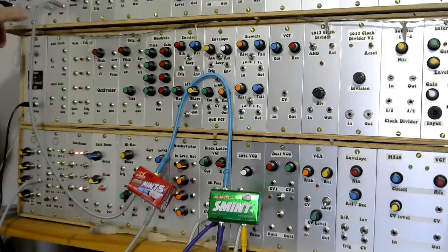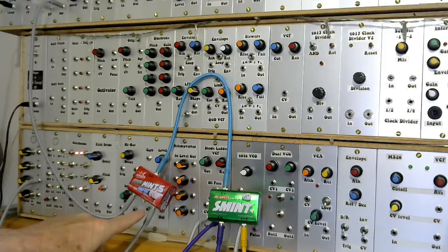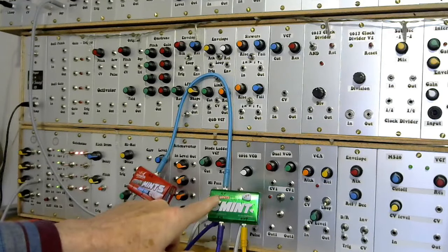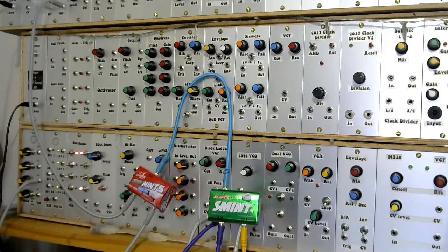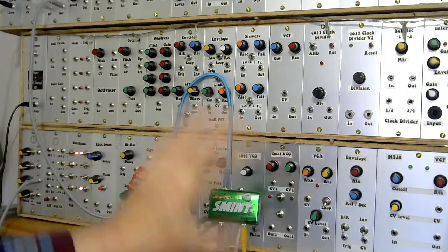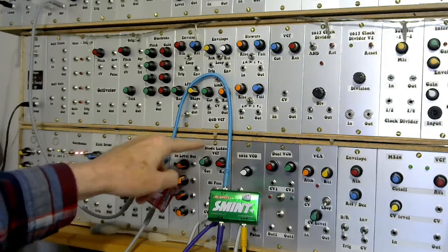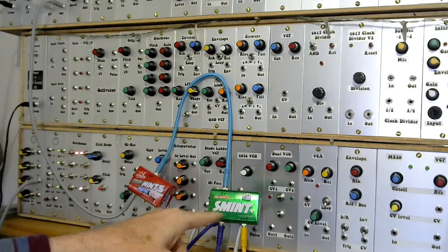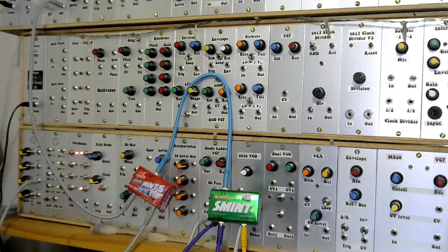Input one is coming from — just off the top of screen — a square wave output from a low frequency oscillator. Then I'm using input three, which is coming from a clock source on the clock module — just another square wave source. The output from the OR gate is going into the CV input on the low-pass gate. For the input of the low-pass gate, I'm taking output from a 4046 VCO set to a fixed frequency, passing it through a ladder filter just because I can. That goes to the input on the low-pass gate and then the output goes into the mixer. Very simple setup, just to demonstrate the functionality of these two little boxes.